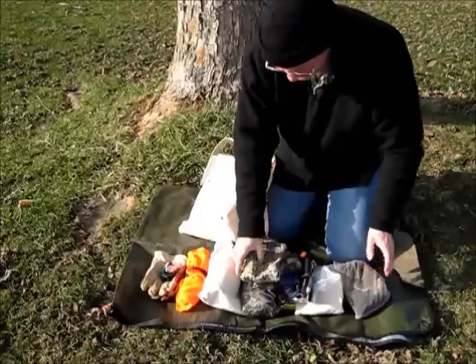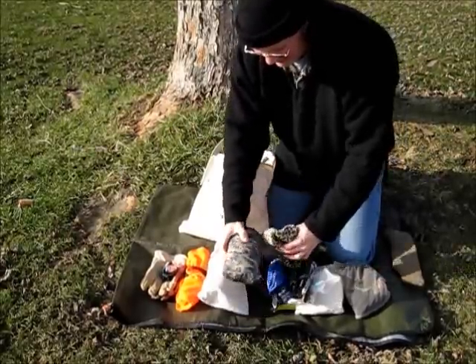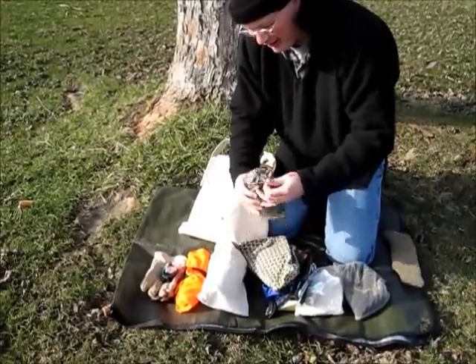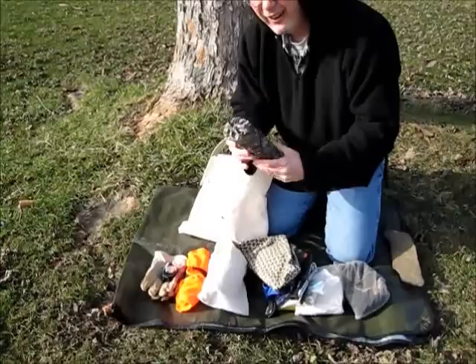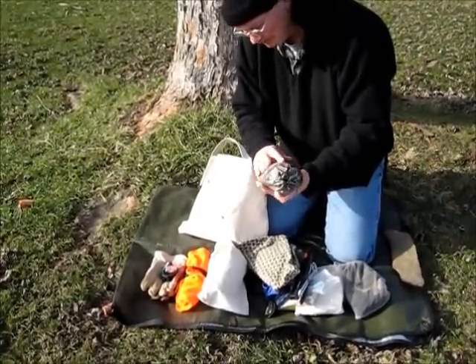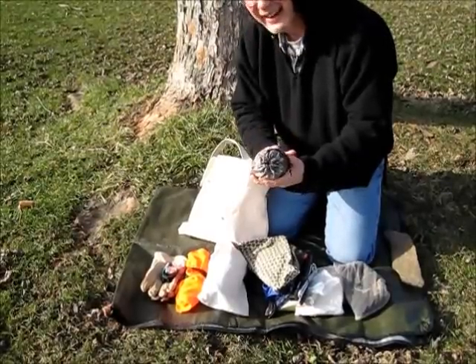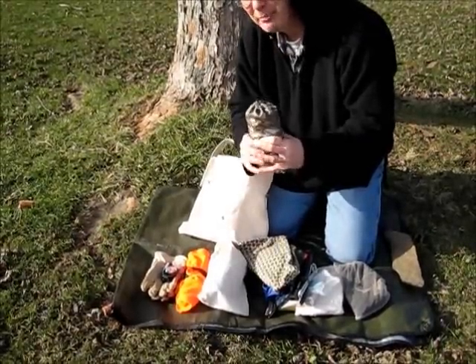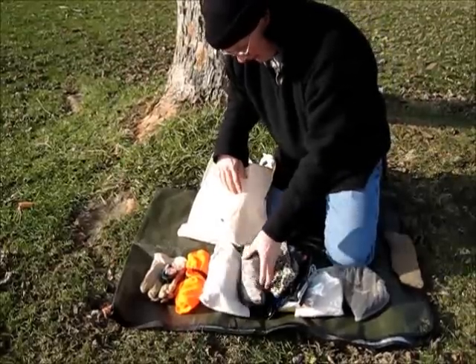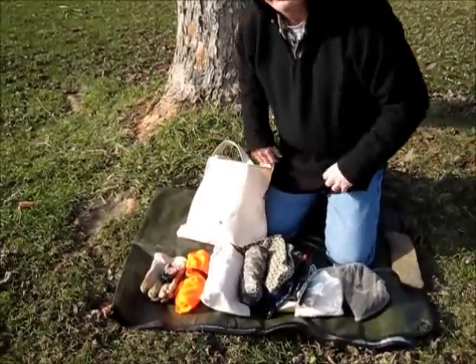So basically that's what I take in my tarp kit. I do have a couple of stake tie-outs already on the tarp, and I do have a ridge line rolled up in there — a length of 550 cord. That's just what I take out into the bush for a nice easy trip — not a lot of weight, fits on your shoulder, you don't even know it's there.